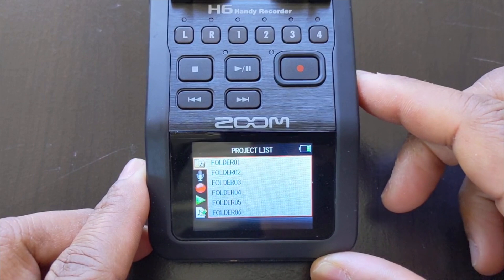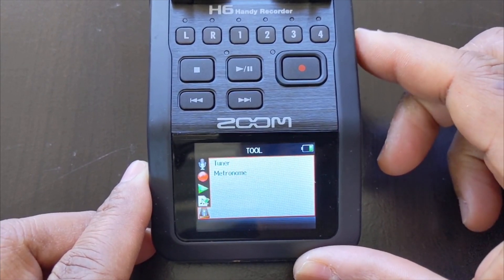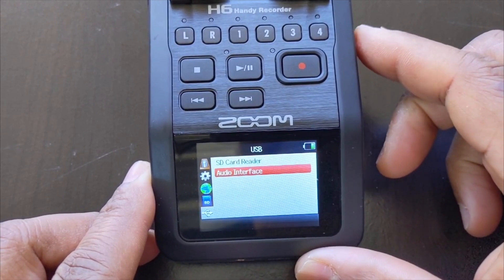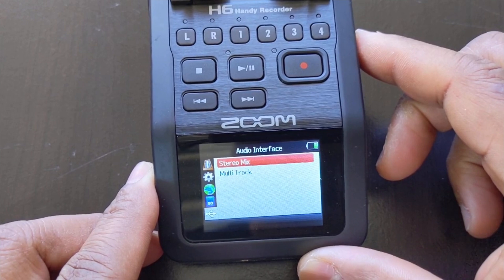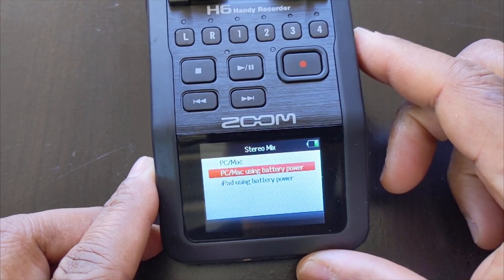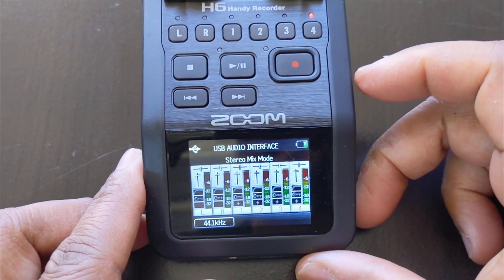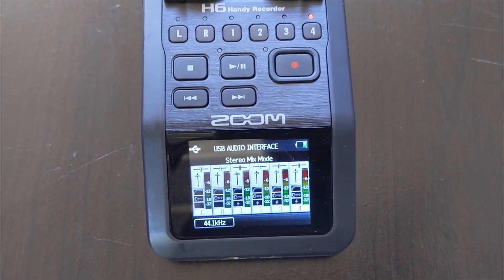Once that's done, it's time to configure it. Open the menu button — this will show up. Scroll down to USB, press in, then choose Audio Interface, then choose Multi-track. Then choose PC/Mac. Since I'm using battery power, mine is not plugged in — select accordingly. And that's how you configure it.